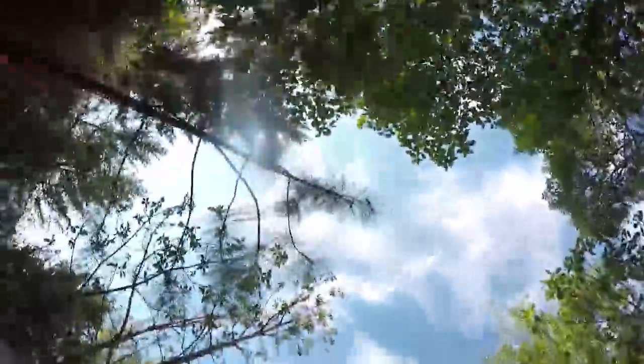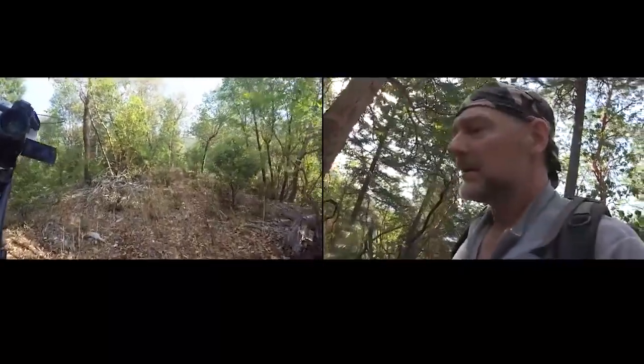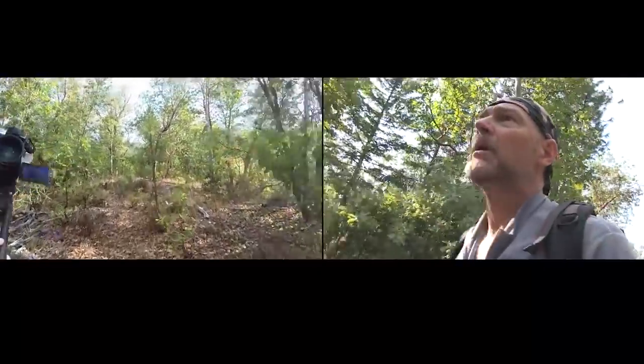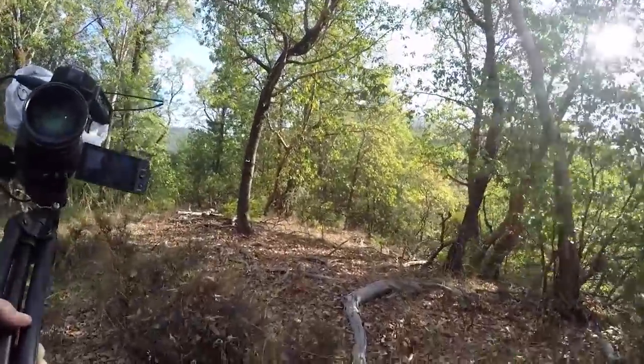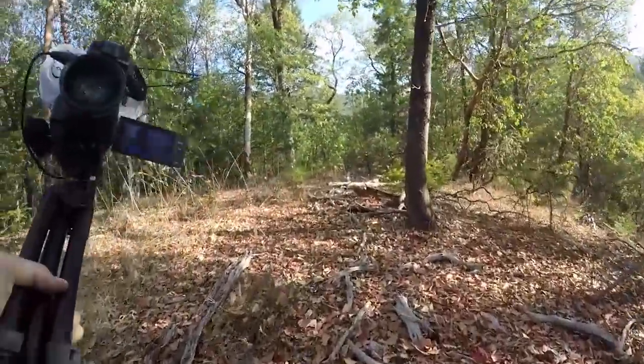It doesn't seem to matter how often I teach a skill like marking a trail — when I initially head out with people and ask them to mark the trail, they still do so with great, great distances between the marks. I think it's important to mark a trail often and make it obvious.